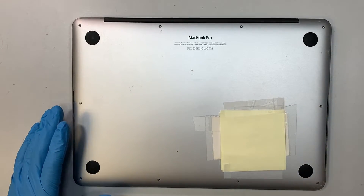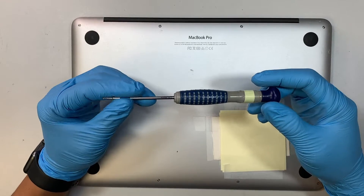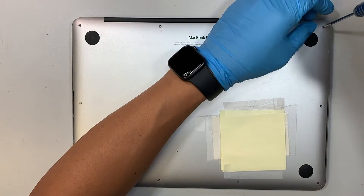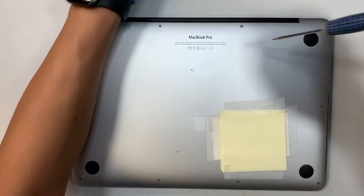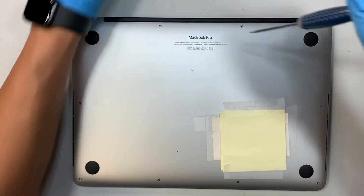The first thing you need is a Pentalobe P5 screwdriver. Go ahead and remove all the screws on the back. We need to remove the back plate in order to get the screen replaced.